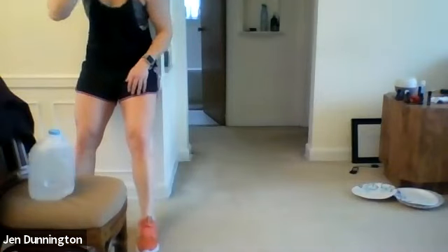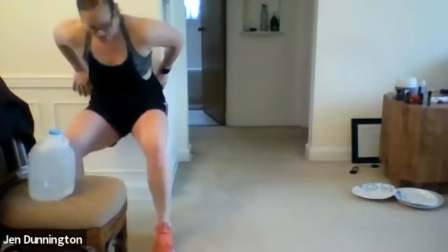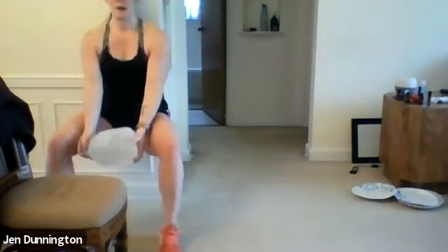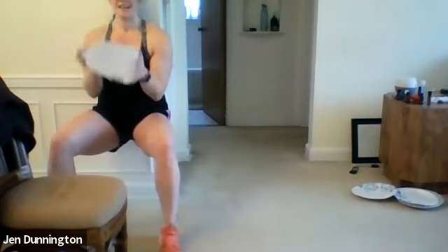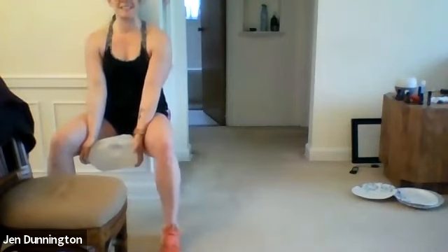Ten seconds, then wall sit with a curl. Three, two, one — go! Curl that weight up, push into the wall. Slide down the wall a little farther. Five seconds. Three, two, one — rest. Carefully peel yourself off the wall.